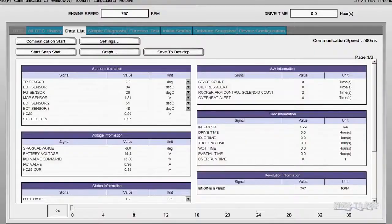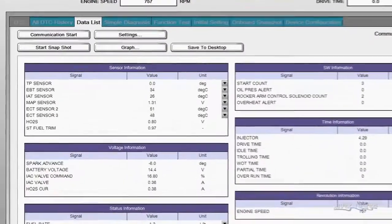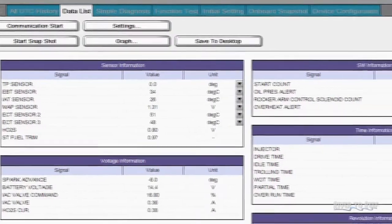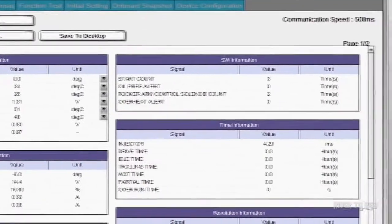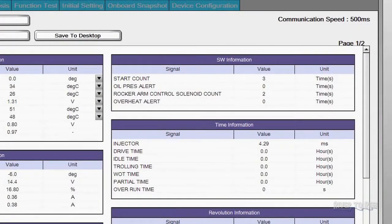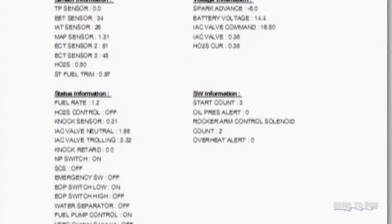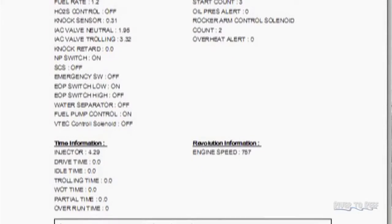Once he's done all that and gets the engine back together, we have a computer system called DR.H that he can hook into your engine. It's basically going to tell him all the information about your engine — if there are any fault codes, those will be stored and he can check them. It will also give you an accurate printout showing the usage of the engine, the RPM, and how many hours it's done at each RPM, which is useful when you go to resell your engine.